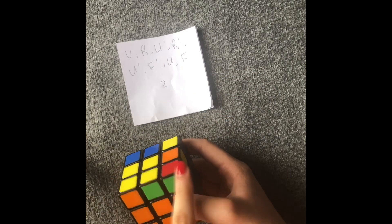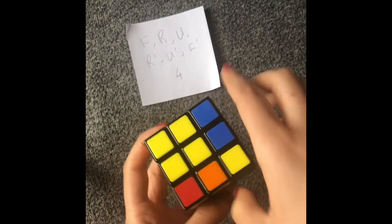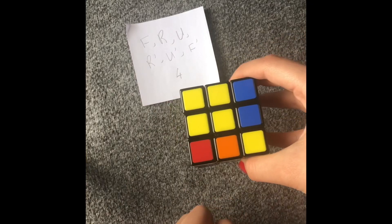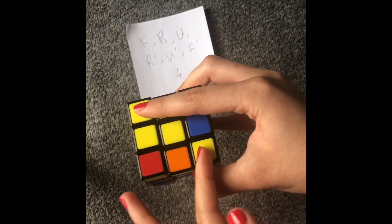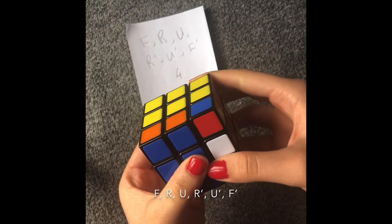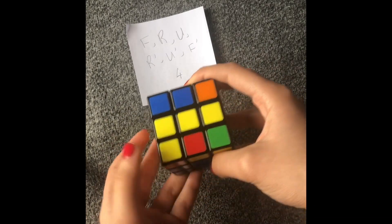Now we have to work on our last layer. What I'm going to do is make a yellow cross on the top — there is an algorithm for that. If you have a yellow L like that standing here, you hold it to this side of you and then perform this algorithm. If you have a yellow line in the middle, you hold it this way. So I do: front, right, up, right counterclockwise, up counterclockwise, and front counterclockwise. Now we've got a yellow cross.